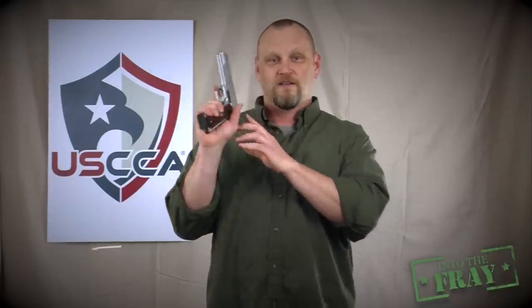Fully cocked, safety locked, hammer all the way back, full magazine in the magazine well. That's the way the 1911 pistol should be carried.